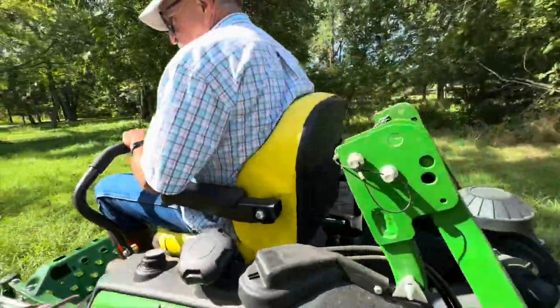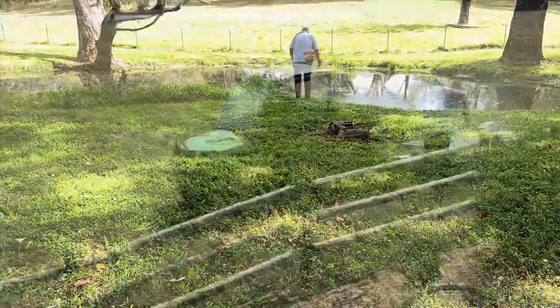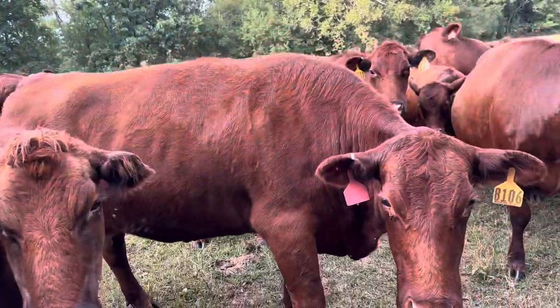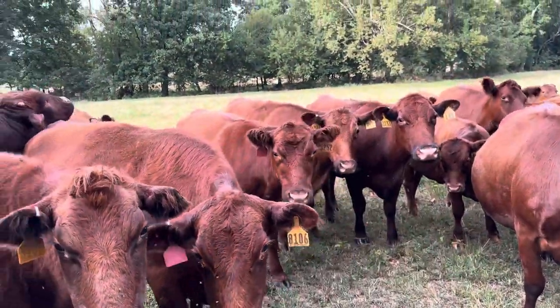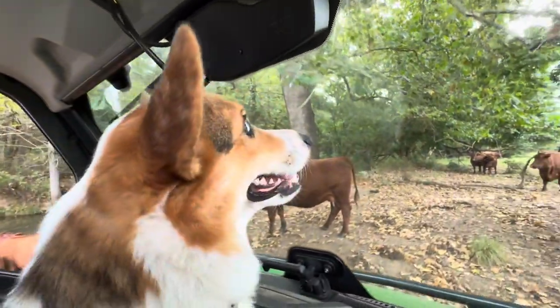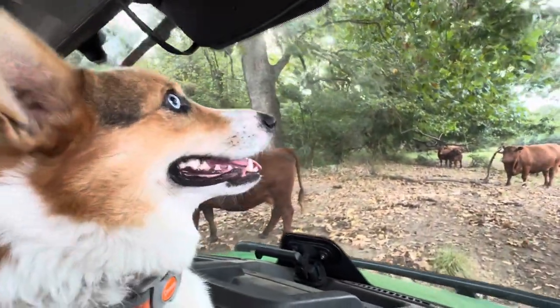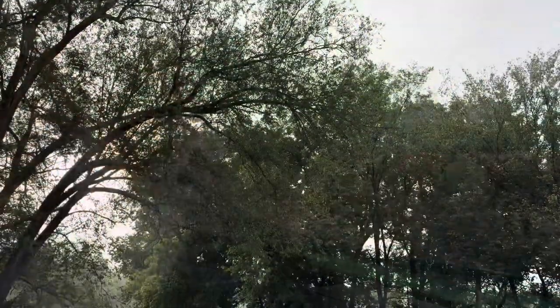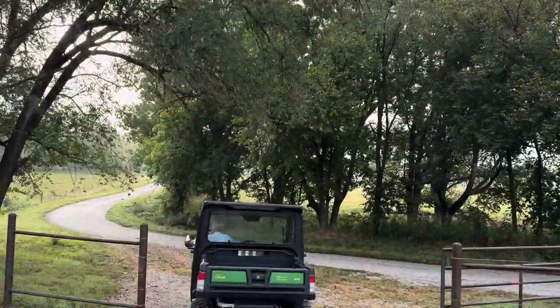As dry as it is right now, this may be the last time I have to mow down here around the spring this summer. Louie and I are looking for cow number 41 — she's the crippled cow that our veterinarian worked on a few videos ago. We did find her; she's a little better. We got a lot done, so let's call it a day.